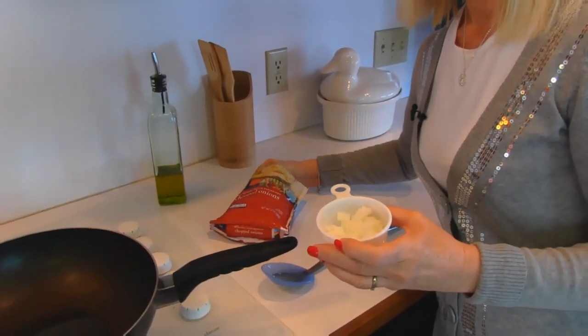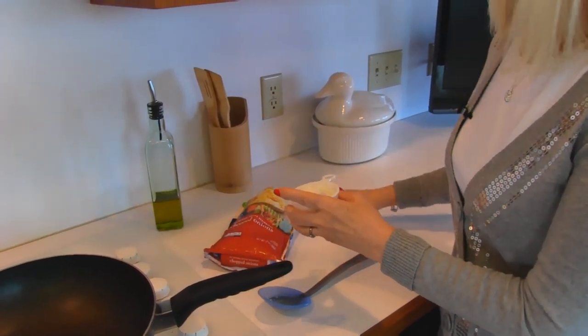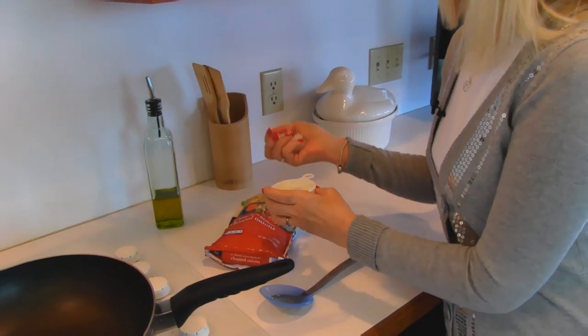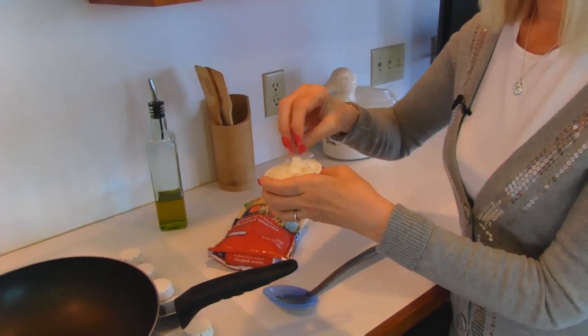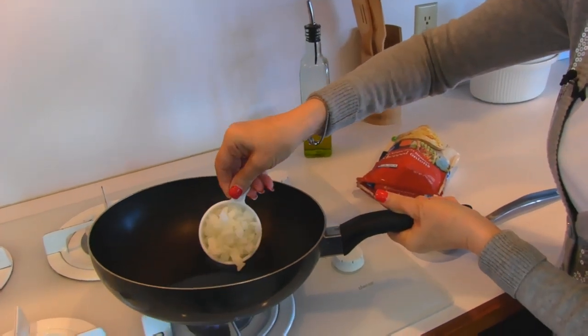I'm looking for one-half cup, which is this measure, and then I'll put that into my olive oil. You can see how they are separated and you can measure them very easily. I can see that it's glimmering a little bit and that's probably hot.